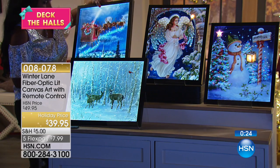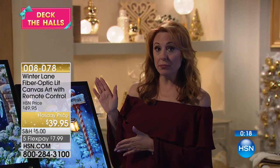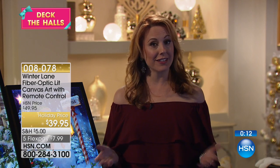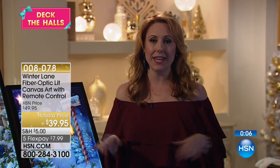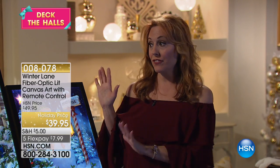You might have a couple of photos already hanging in your home that you're going to replace with these during the holidays. In the final minute, I want to make sure everybody notices the flex pay: seven dollars and 99 cents. Maybe you're giving this as a gift, maybe you're getting it for yourself to add to your holiday decor. It's part of our Deck the Halls event, so shipping and handling is included with the five-dollar shop-all-day — fill your cart with 10, 20, 30 things and your total will only come to five dollars for shipping and handling for the entire day.